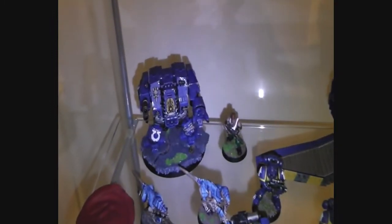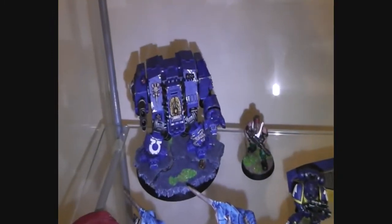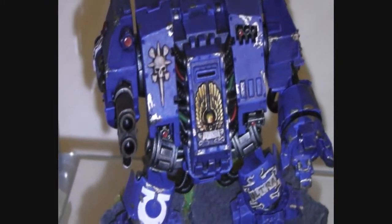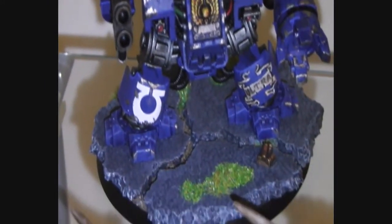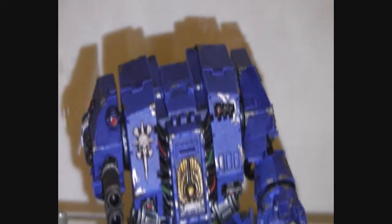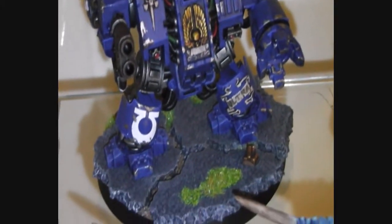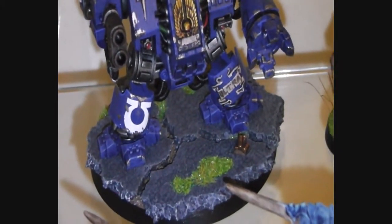This Dreadnought still needs some details. Anyway, I'm testing a bit of the zoom mode — it's pretty nice actually. This zoom mode will help a lot for the painting tutorials I will do.